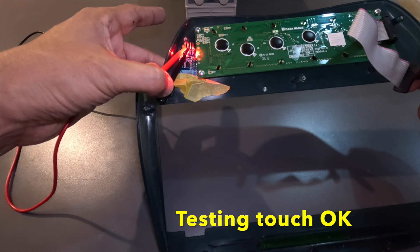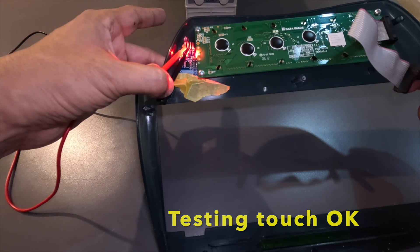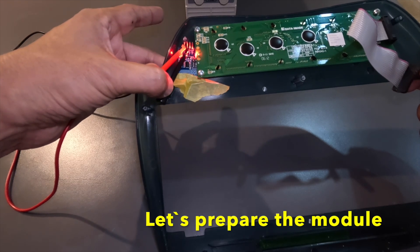We start by testing the touch module. It's important to place it so the sensor is as close to the casing as possible.